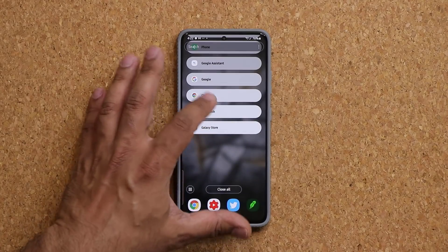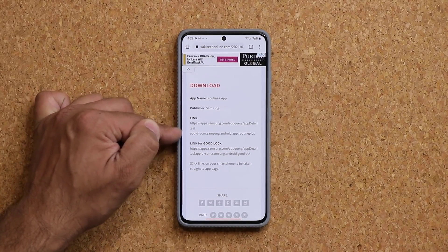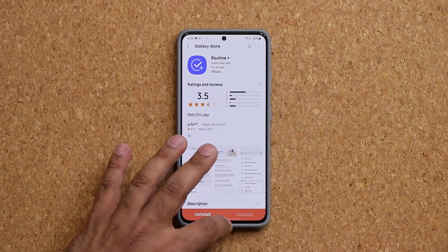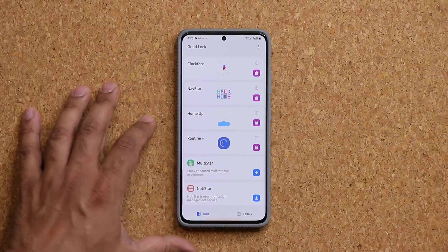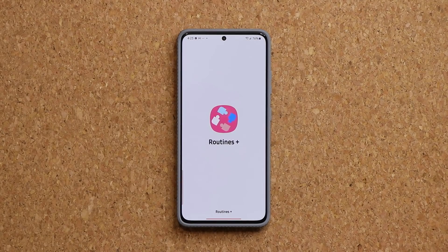Additionally, you can also go to the website and if you click the link on the top, that will take you directly to the Routine Plus application to install it. That's step number one. Step number two is going to be launching the GoodLock application, and then once this is installed, you're going to click on Routine Plus. That's going to take you to Routines Plus.